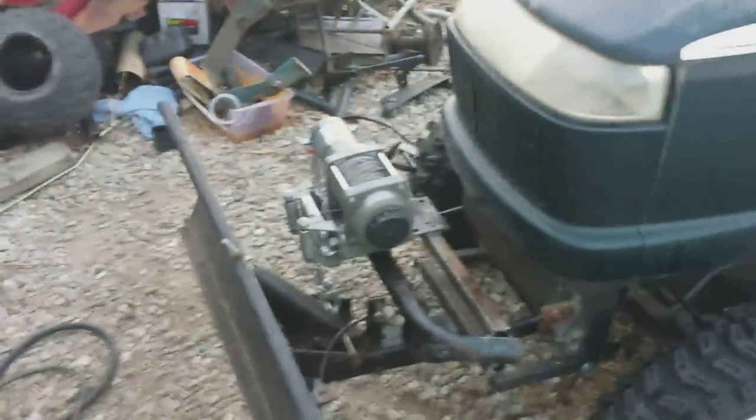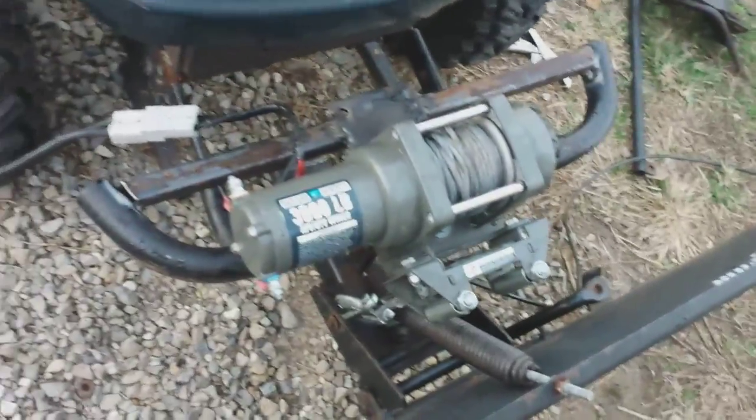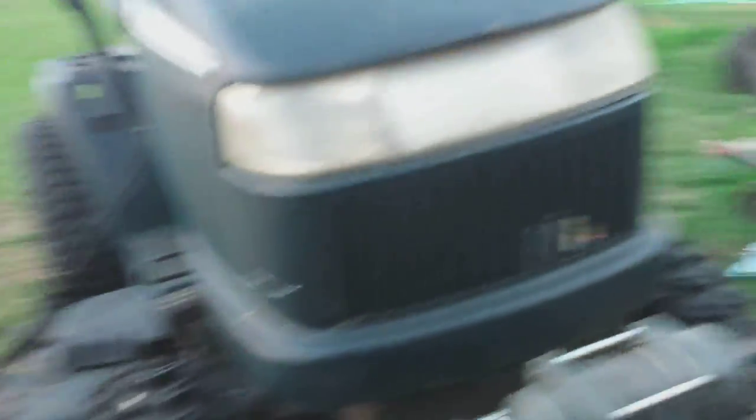Yeah, that works pretty good. I can still turn my blade at whatever angle I want. I think we're gonna call it done, boys. That's how I've got mine set up — you can probably do yours differently, but I like that. That's now all the way up. Let me throw some air in this tire and we'll back it up.